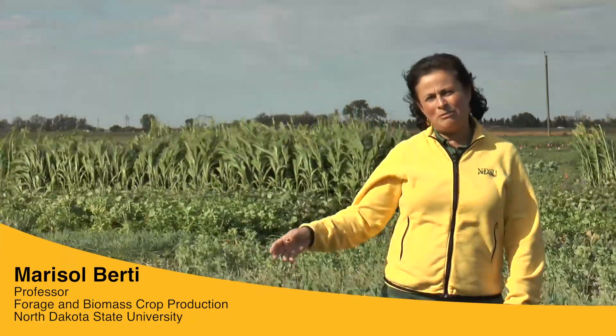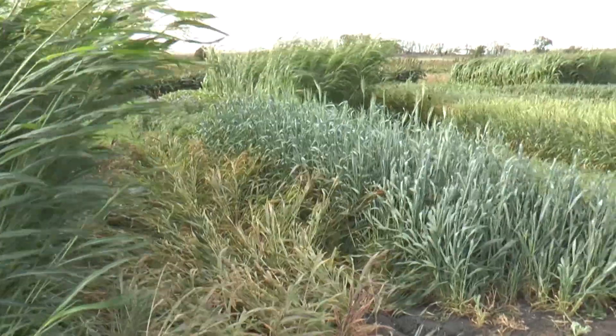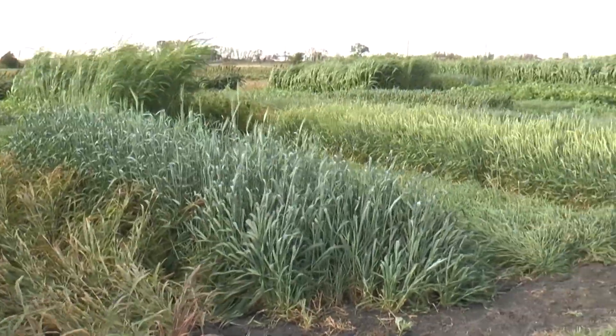Hello, we are here at NDSU at the Experimental Station in Fargo. Here is an experiment of cover crops with different species, and I want to talk about the benefits of each one of these crops in the soil and also in the following crop.